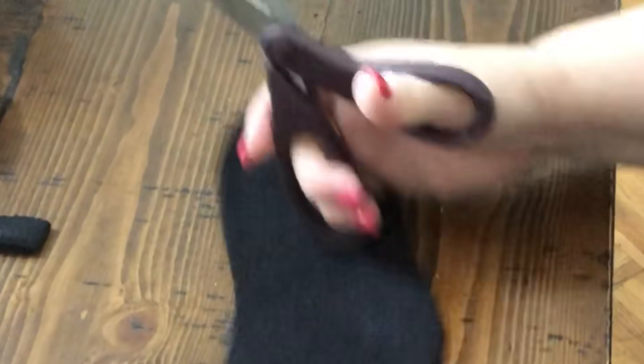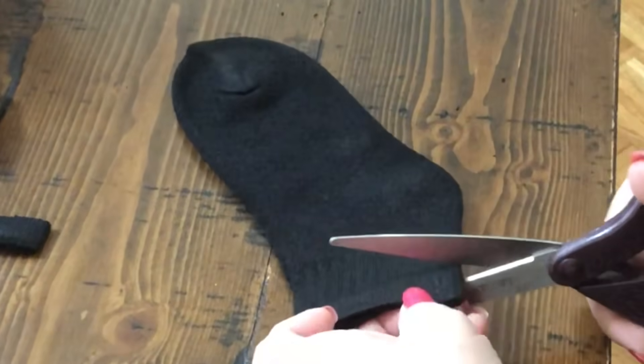If you want to know how to make six filtered masks in 30 seconds for only one dollar, just keep watching. First, you're going to get a sock — I got these from Dollar Tree and they were six for a dollar.